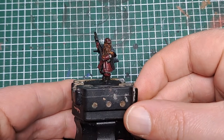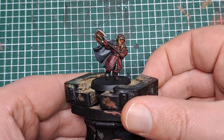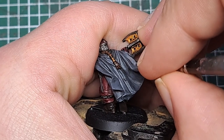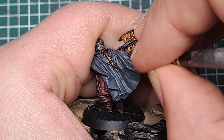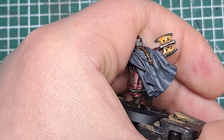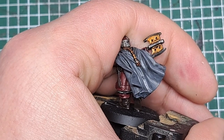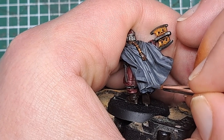Once those shades have dried, you can see it's added some definition to Gimli. So now we start highlighting the model, beginning with his cloak. I'm coming in with some Mechanica Standard Grey — wherever the shade hasn't settled, put some of this grey. Where the Nuln Oil is in the recesses, come in on either side of it with Mechanica Standard Grey, leaving the Nuln Oil in the crevices of the cloak. Have your paint nice and thin to help build up those transitions later on.